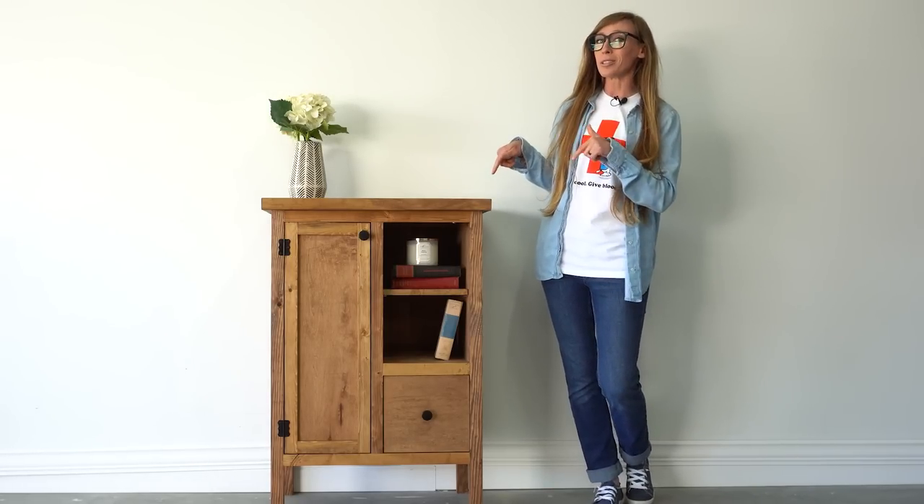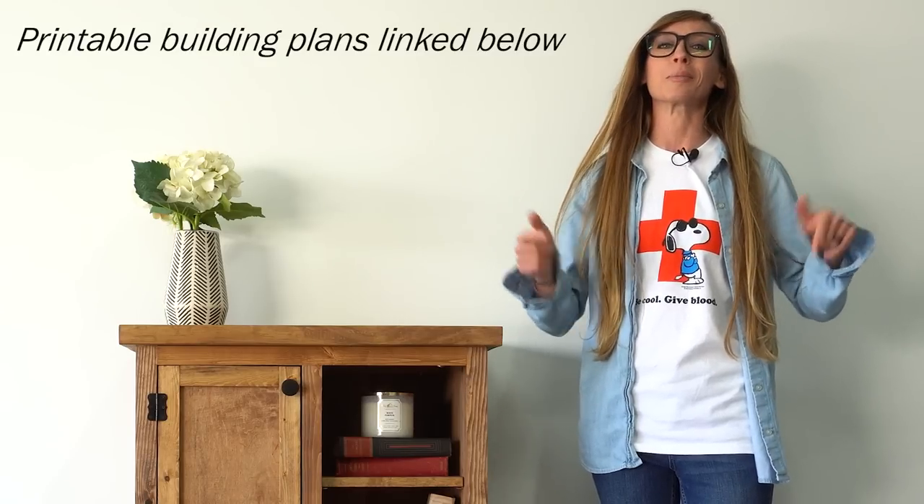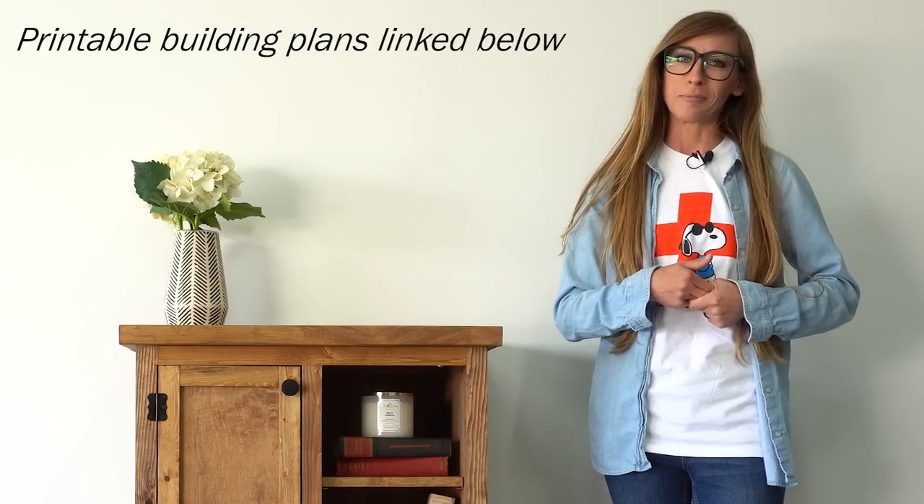The good news is that I was able to use my original instructions to rebuild it, but the better news is that I completely rewrote them, created actual building plans for you, and I'm sharing them in the link in the video description. But if you're ready to just dive in and get building, let's go.